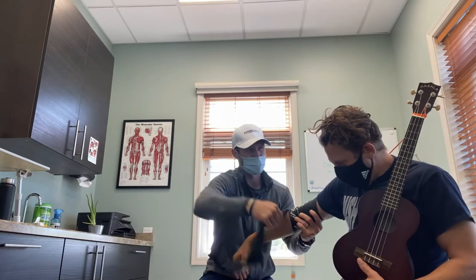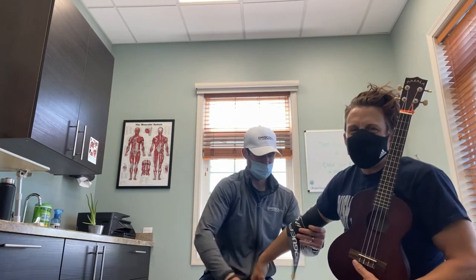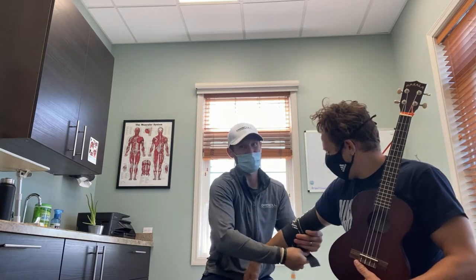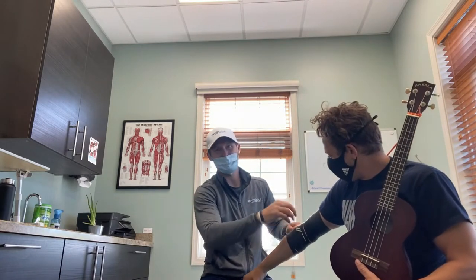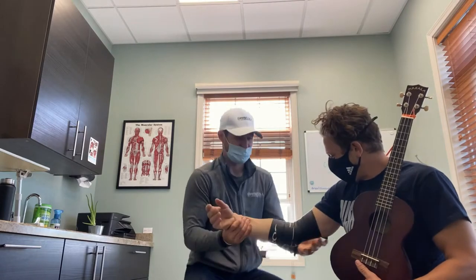Have you ever done this on your elbow? This injury is not from the ukulele, let's be honest. It could be though — I've got to check all the boxes. A lot of tennis, a lot of pickleball. It could be the strap, that holding strap. It could be too much weight on the ukulele.